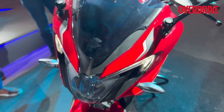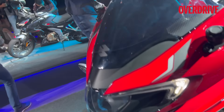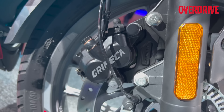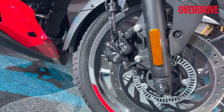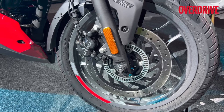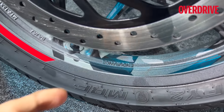It comes with single channel ABS, not dual channel. Up front is a 300 millimeter disc and at the rear is a 230 millimeter disc. Importantly, the Bybre calipers are gone — what you get now is Grimeca, an Italian brand recently taken over by Endurance Systems. Endurance Systems supplies the suspension, chassis, and wheels for Bajaj, and they are now also supplying the brakes.